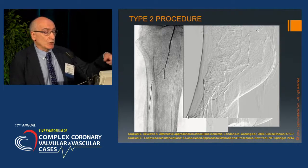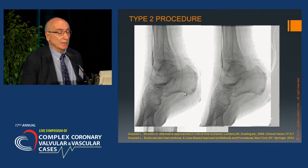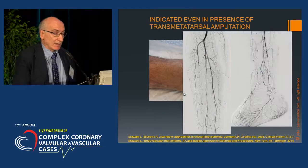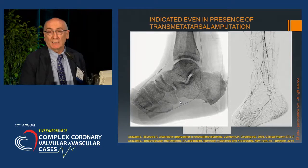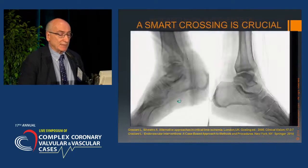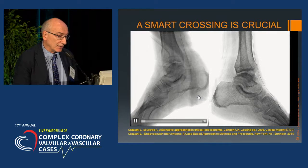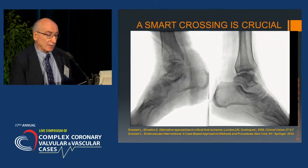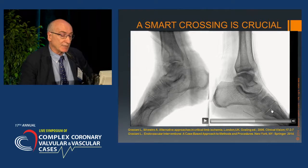To show the possibility of recanalizing one of the two tibial arteries using the loop technique from the opposite side: this technique can be performed even in cases of transmetatarsal amputation. This shows what happened when we advanced the wire along the foot arch — not well visible because the artery is extremely small.